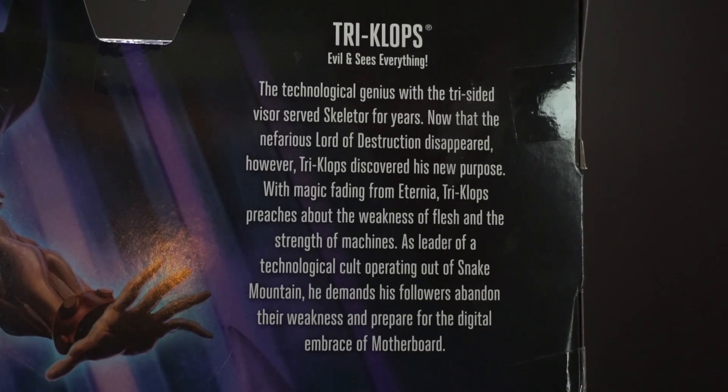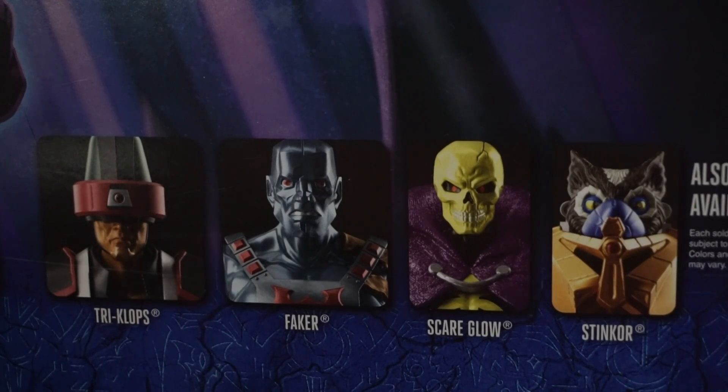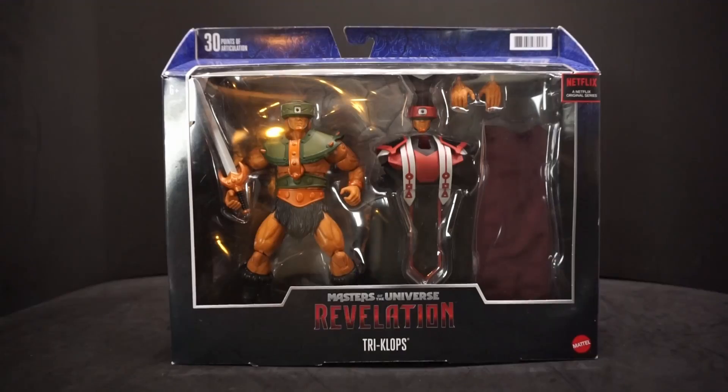The bio reads: 'Tri-Klops, evil, and sees everything — the technological genius with the tri-sided visor served Skeletor for years. Now that the nefarious Lord of Destruction disappeared, Tri-Klops discovered his new purpose. With magic fading from Eternia, he preached the weakness of flesh and strength of machines as leader of a technological cult out of Snake Mountain, demanding followers prepare for the digital embrace of Motherboard.' The wave also includes Savage He-Man, Fisto, Andra, Faker, Scare Glow, and Stinkor.